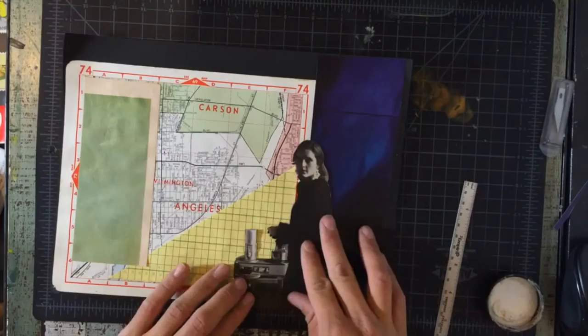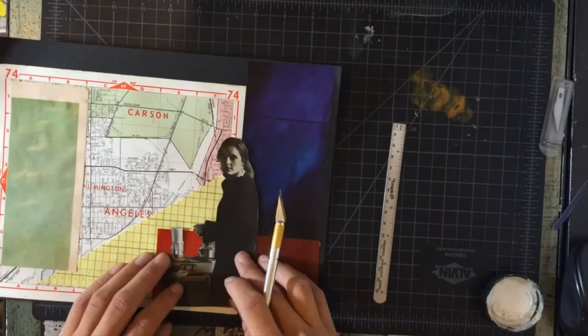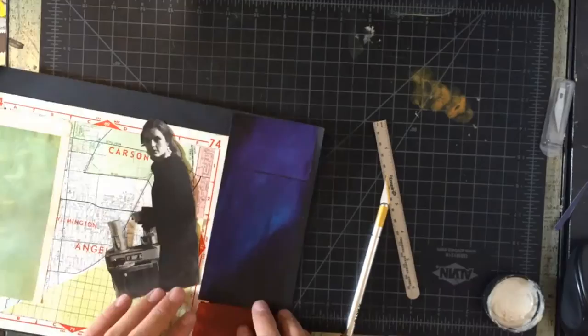Now I finally have the backgrounds pasted, but I want to put something behind her. So I use a red translucent sheet of paper and try to figure out how to add it to the background. Finally, it's time to paste her in.